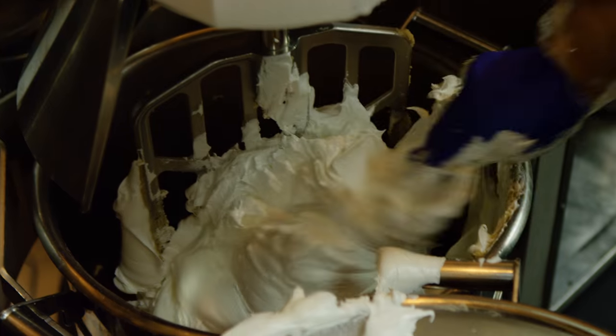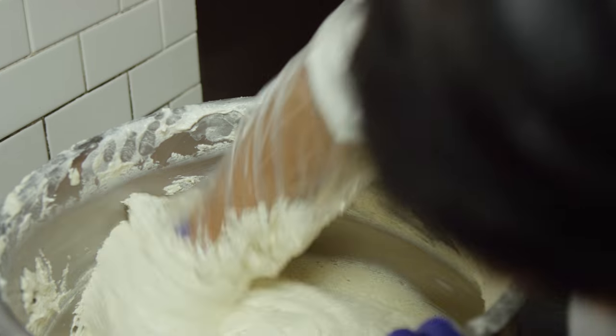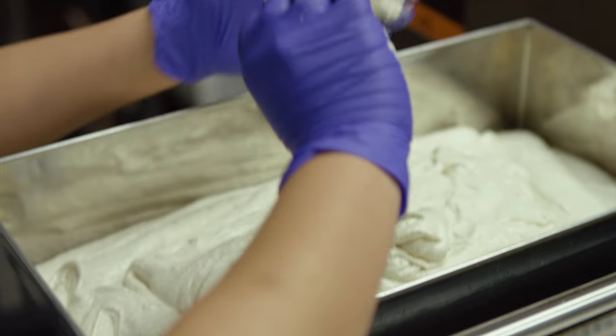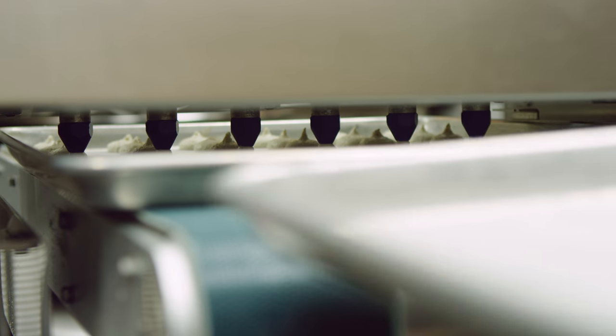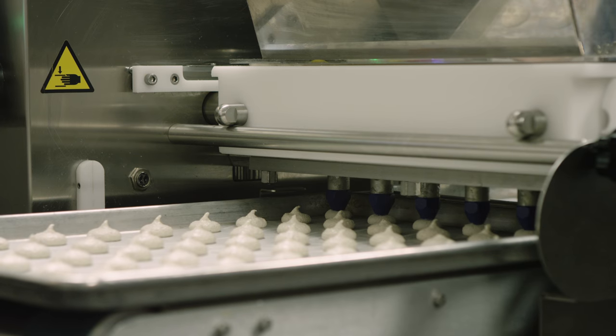Then when the meringue is ready, we're going to fold it into our almond paste mix, and then we're going to bring it to the right consistency. When the consistency is good, we're going to pour the whole meringue mix into the depositor, and then we're going to pipe each one of them so they're all going to be perfect and the same size.